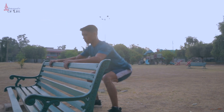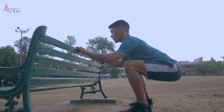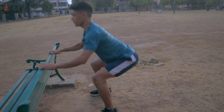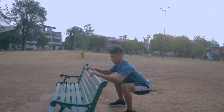My last exercise is squats. For beginners, we will use the bench for support. You have to hold the bench and go all the way down as far as you can, then come up and squeeze your glutes. Try to do at least 10-15 repetitions, and you have to do 3-4 sets.